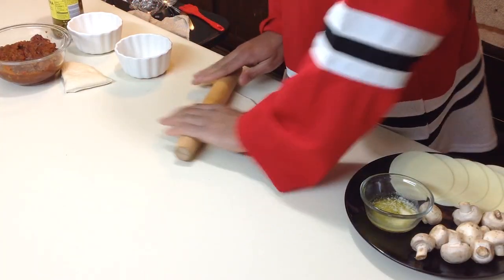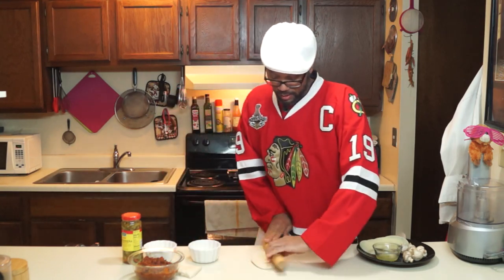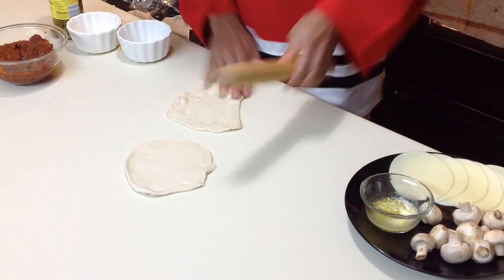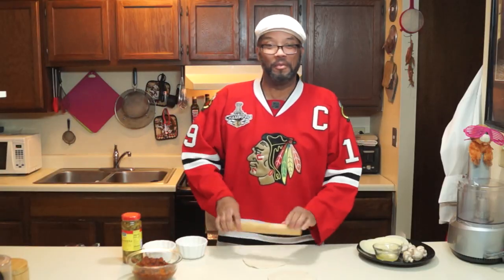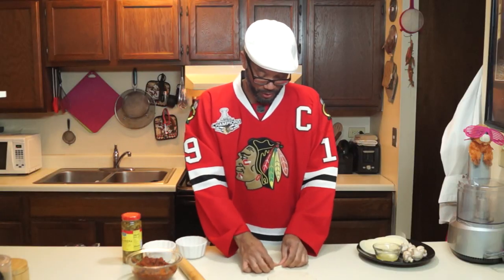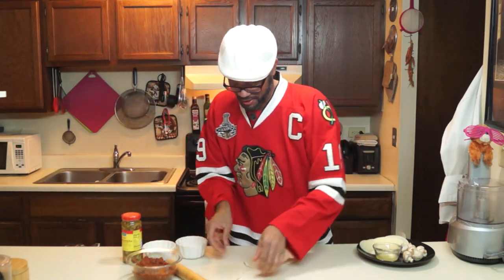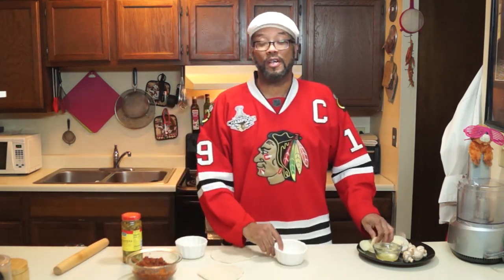It doesn't have to be a perfect round circle — of course that helps, but it doesn't have to be. So we got our pizza dough rolled out, and if yours is kind of wonky like mine, it's no big deal. Just kind of shape it, pull it, twist it, turn it, get it into a general circular shape like that, and you're good to go. Let's lay these over here for right now and show you the construction of this deal. It's really not hard at all.